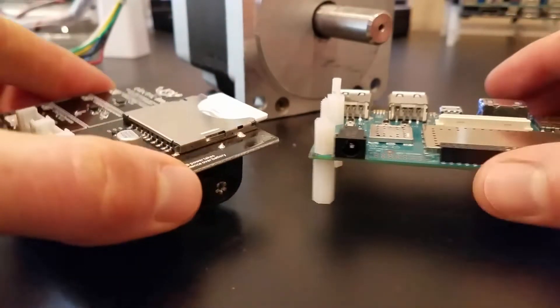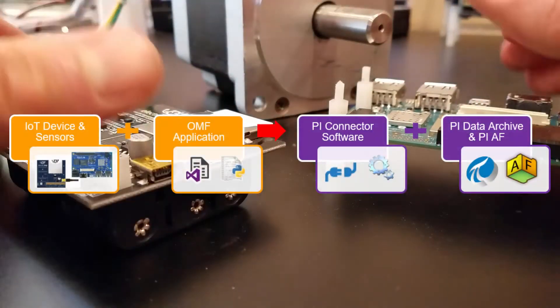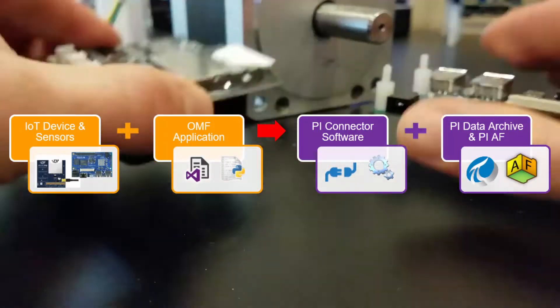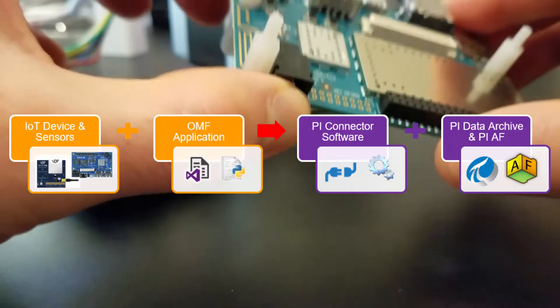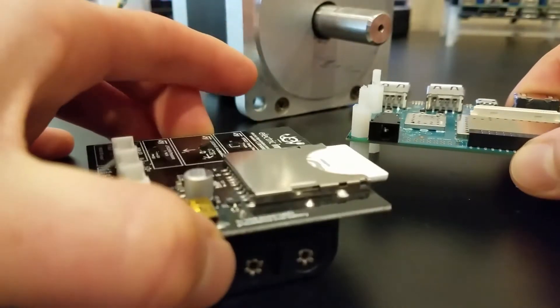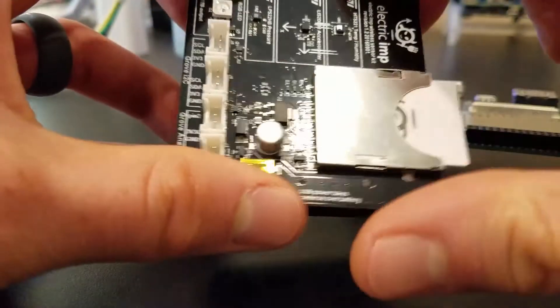We'll guide you through setting up a real-life IoT integration, where you'll load applications onto these IoT devices — an Electric Imp and a Qualcomm Dragonboard 410C — that will stream live sensor data into the OSIsoft Pi system. You'll leave our labs with new knowledge and firsthand experience on integrating the Pi system with IoT devices.